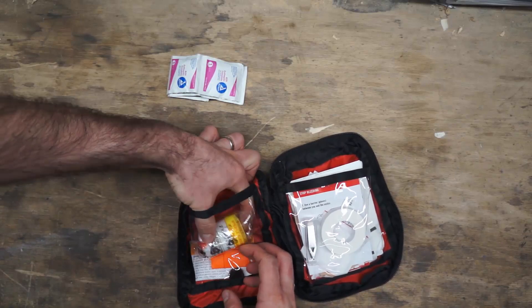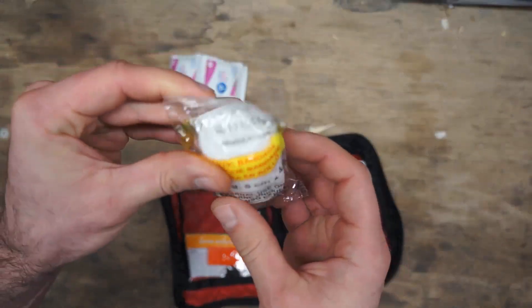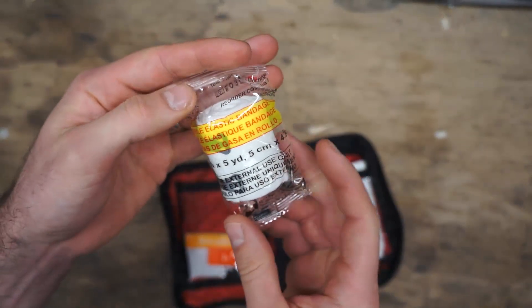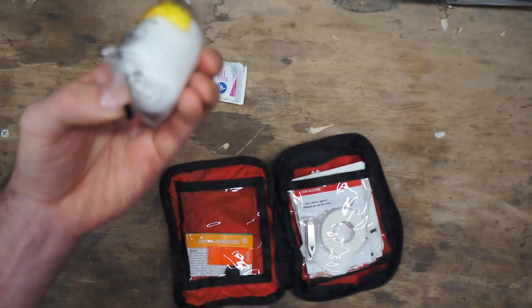Next up there's a two-inch by five-yard elastic bandage with keepers — very similar to what you'd find with an ACE bandage, but a little lower quality, more of a one-use type item.